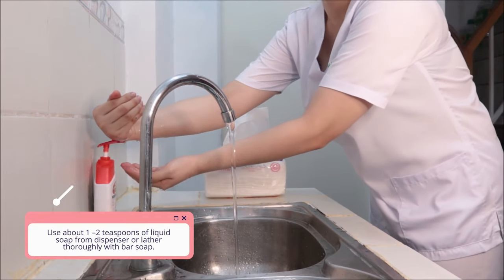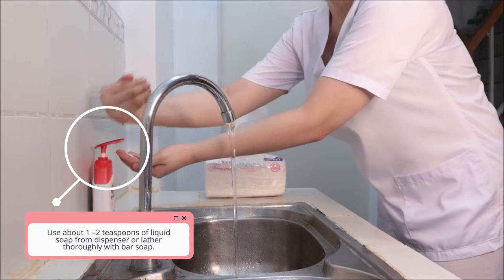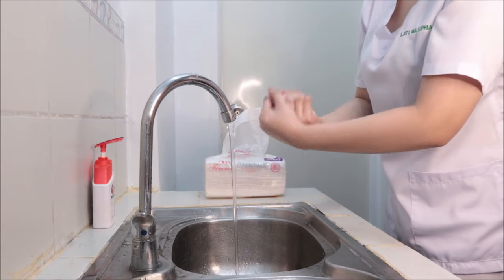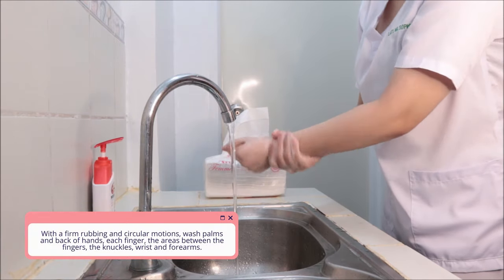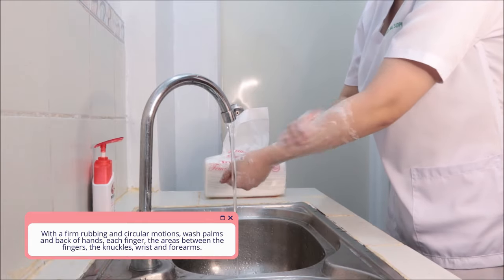Use about 1-2 teaspoons of liquid soap from the dispenser, or lather the bar soap thoroughly if you are using one. With firm rubbing and circular motions, wash palms and back of hands, each finger, the areas between the fingers, the knuckles, wrist, and forearms.